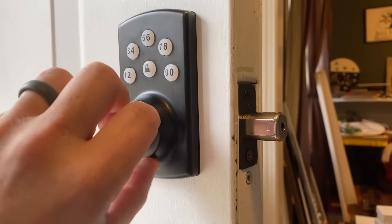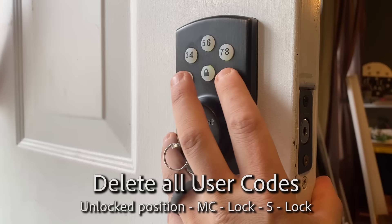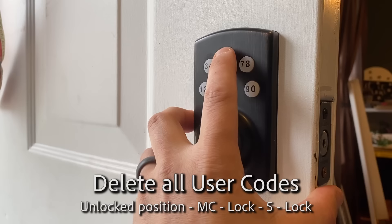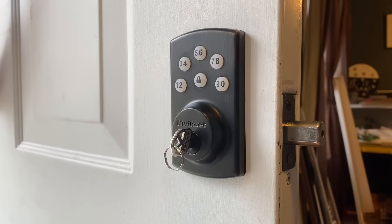So let's say you want to delete all of the user codes and start over. Same thing - enter your master code: 0000, lock, five, and lock. Beeps twice. Now all of your user codes are deleted - they're all reset.